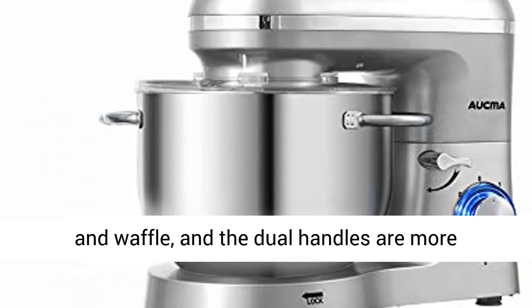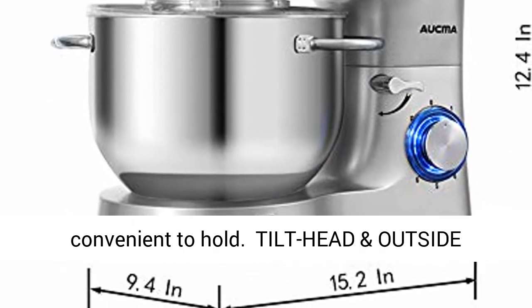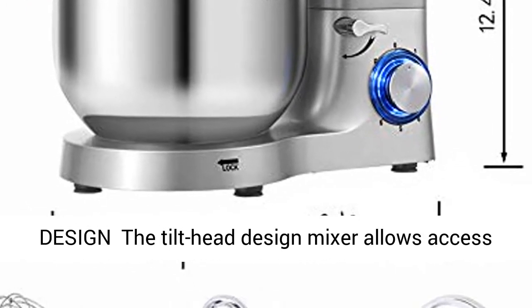The stand mixer is easy to use for making cakes, breads, cookies, pastry, muffins, and waffles. The dual handles make it more convenient to hold.